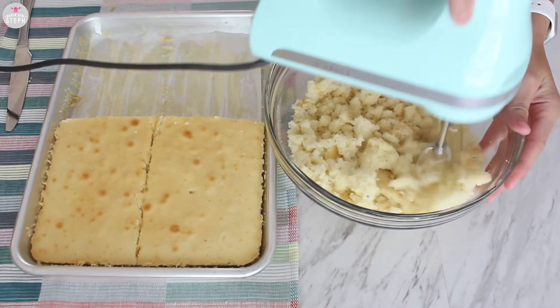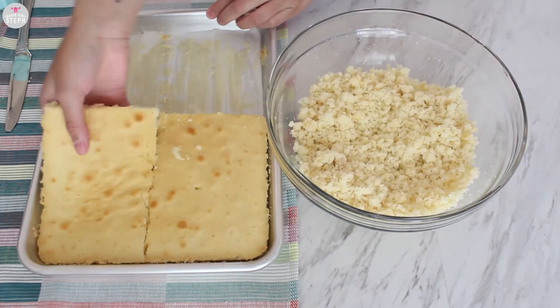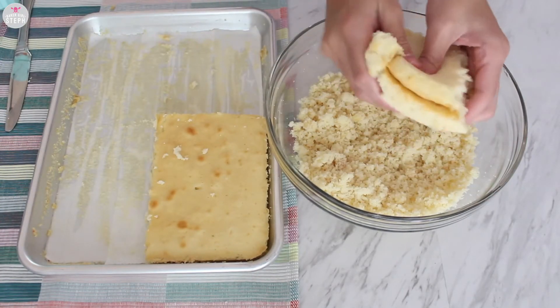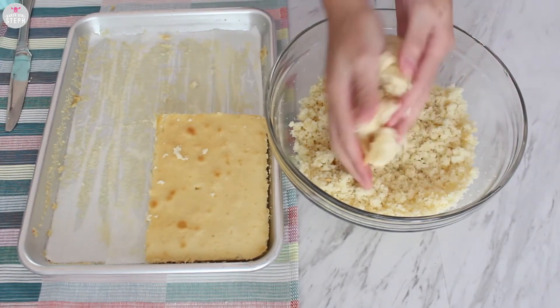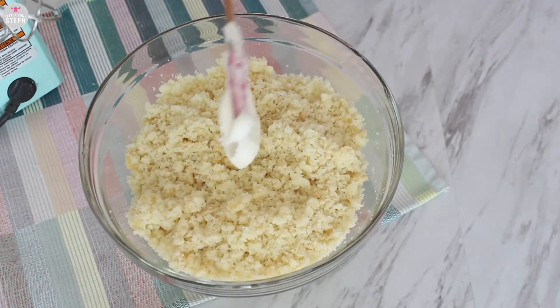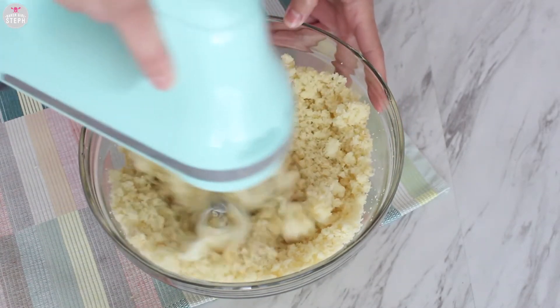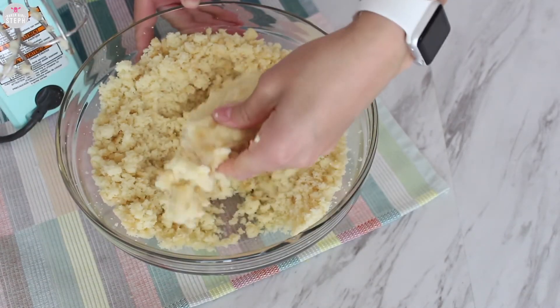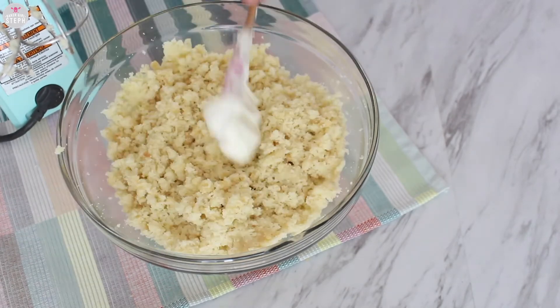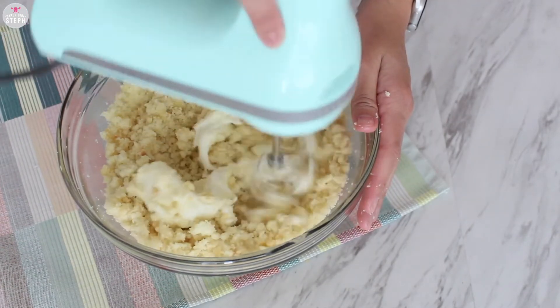Once cooled, I cut it in four portions and crumbled the cake using my hand mixer to combine it all. Use your hands to break down any of the larger pieces, then start adding in some buttercream — I will leave my recipe down below for this as well. Test your dough, and if it doesn't hold its shape well, add in a little more buttercream and combine until it's smooth and holds together well.